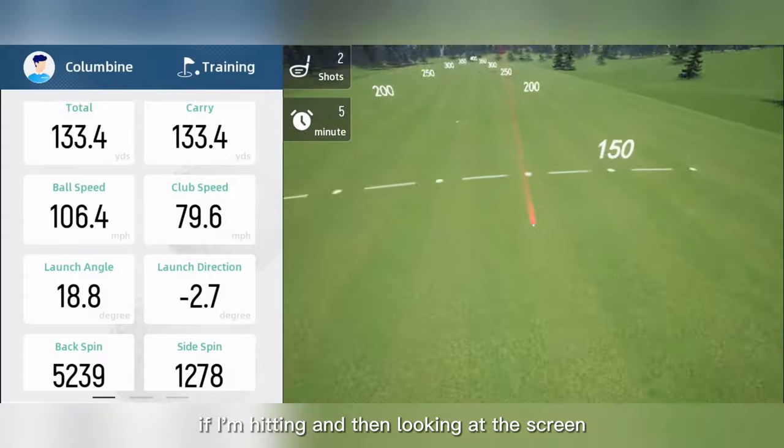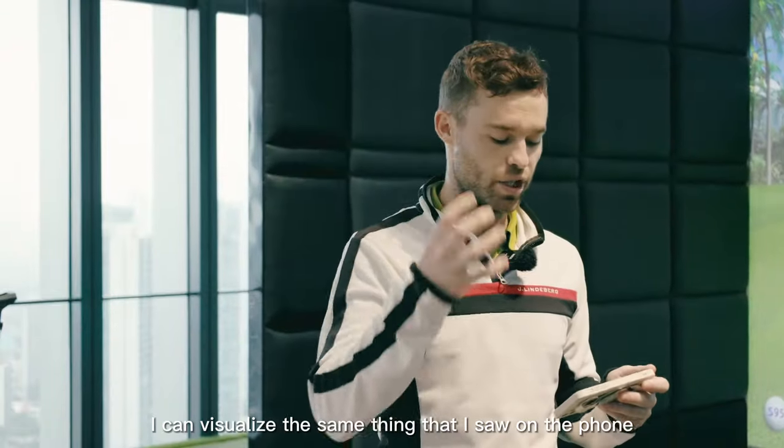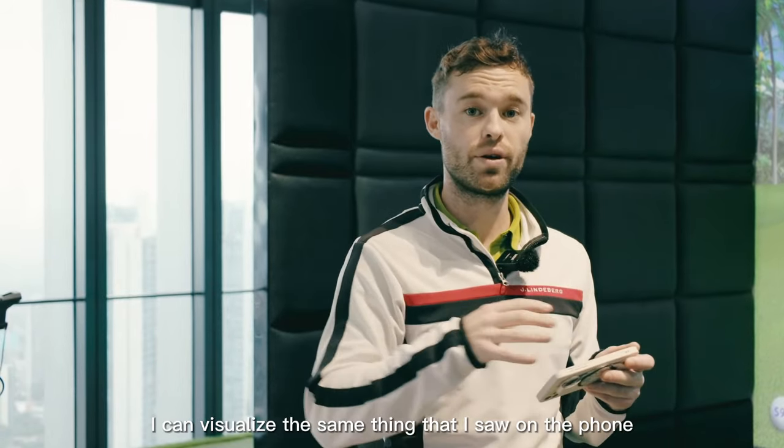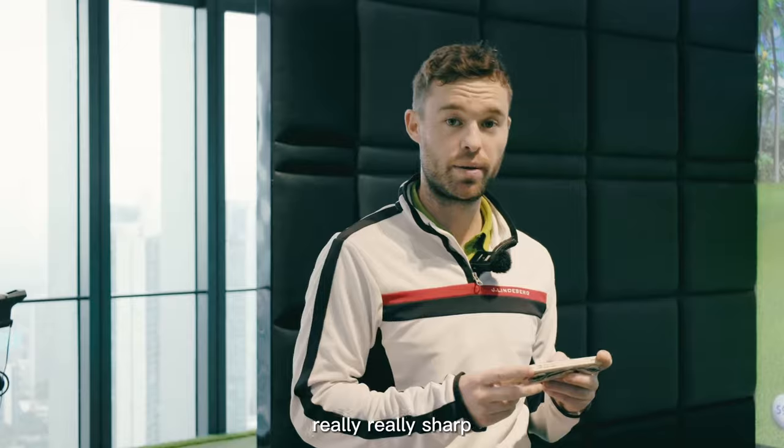If I'm hitting and then looking at the screen, it gives me a really nice feeling for when I go outside. It's almost like I can visualize on the phone what I'm doing outside. I really like the graphics — really, really sharp.